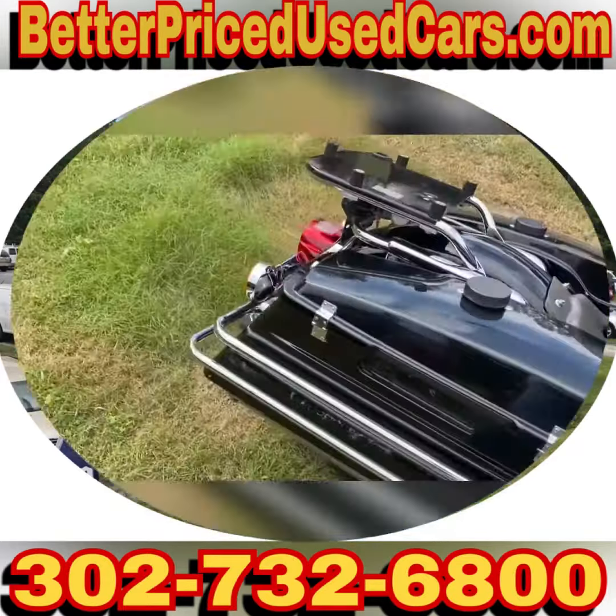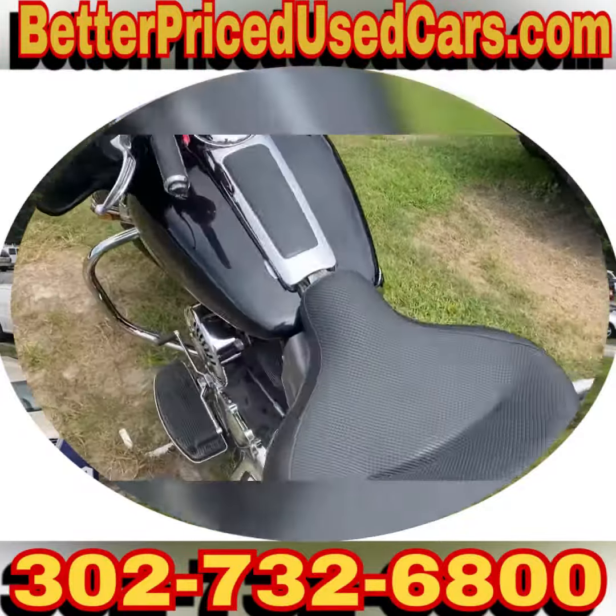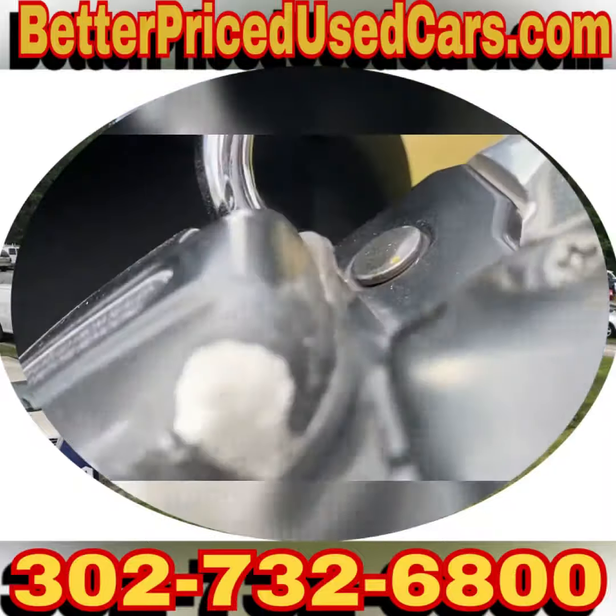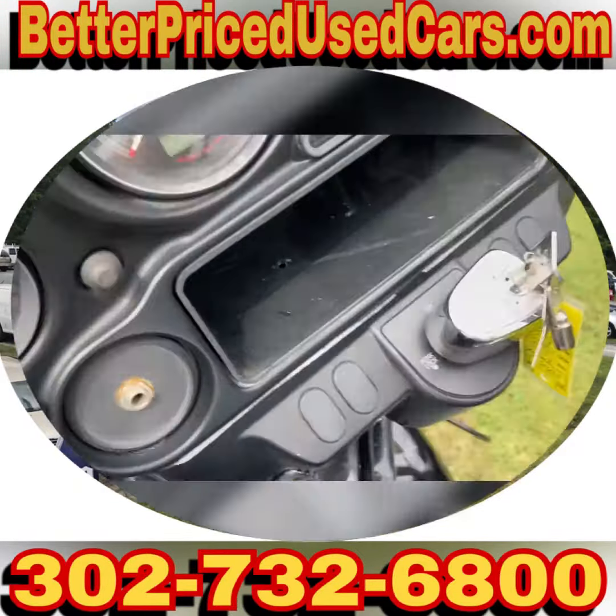It is a six-speed. It has 64,000 miles. It tells you that the side stand is out because of what it does at the moment, but the bike itself is in great shape. A little bit of tuning and you would have a really cool motorcycle.